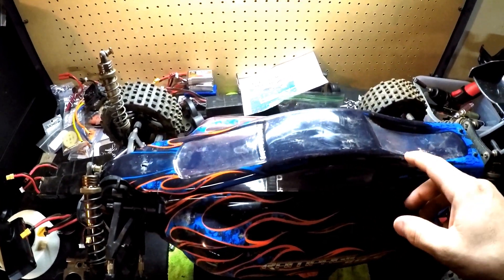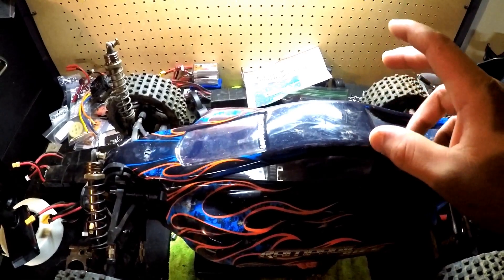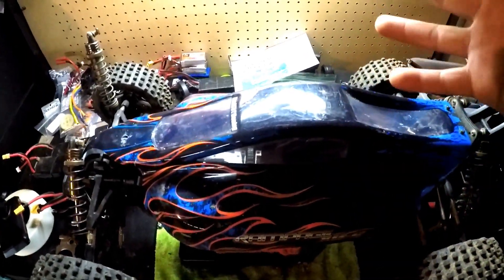What's going on everybody, this is Gary from Killer Offward Hobbies, and today we're going to be upgrading the Red Cat Rampage XBE one-fifth scale size buggy. Sorry, I know it's a little dark in here — this is my workshop, basically I'm in my garage.